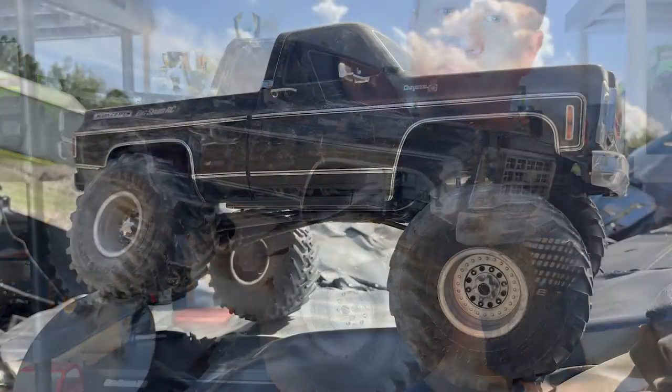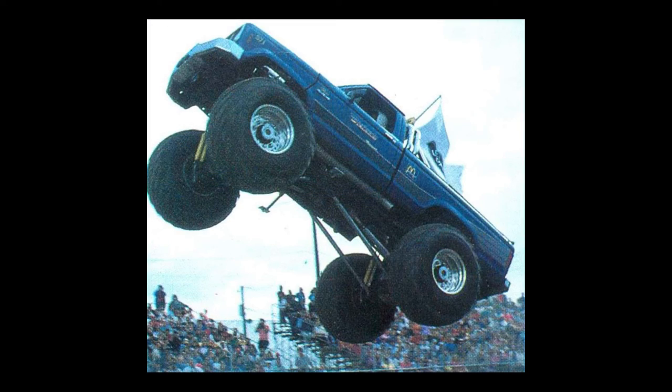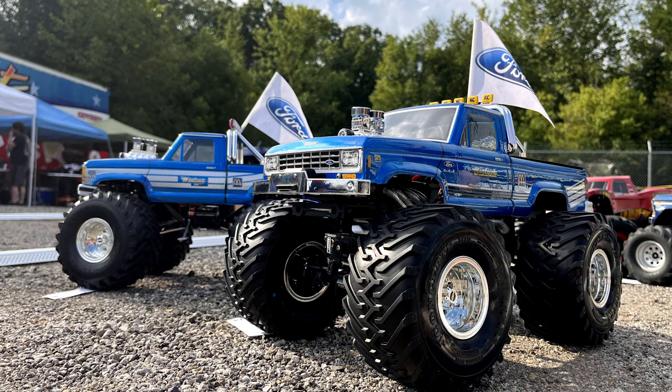The Ranger tires are a tribute to the legendary Goodyear 48-inch tires that many monster trucks sported back in the day — probably most notably the Bigfoot Ranger, which was Miss Bigfoot before that. The name on these tires is a tribute to that famous truck. You can see here a replica of the Bigfoot Ranger sporting these Ranger tires, built by my friend Adam Rogers — he showed these builds off at Bigfoot Open House this year.